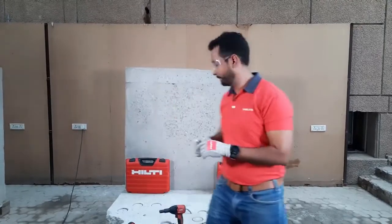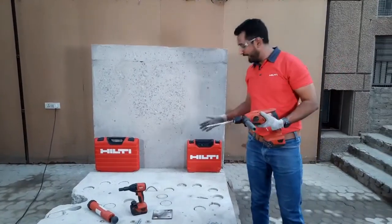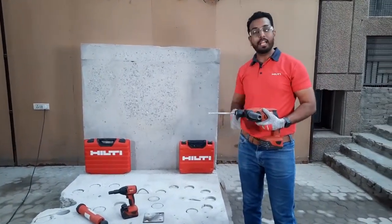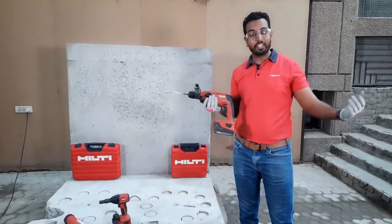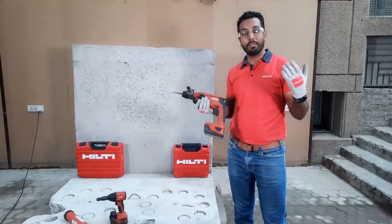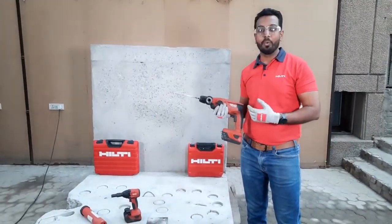How many times can you reuse it? Can you take a guess? Let me know in the comment section below and let's see who gets it right. Now let me show you how to use this anchor. The first step is you drill a hole to fix the anchor, and the tool I am using today is a cordless rotary hammer, which does not require any additional power, no hassle of cables, and gives equal power and performance compared to any corded tool.